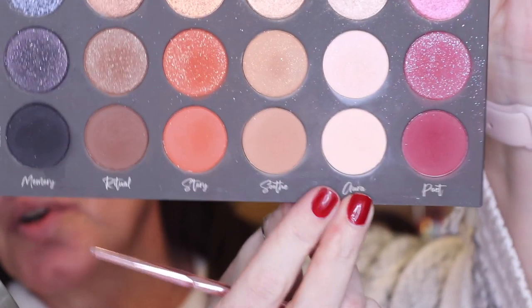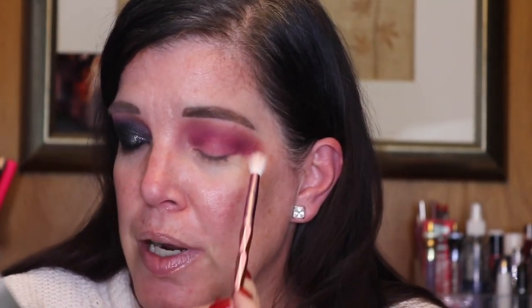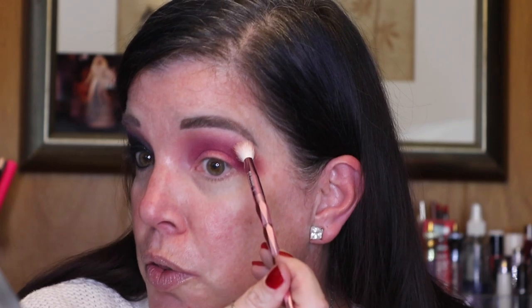At this stage I want to take a big fluffy brush and go in with Aura Matte. I'm going to use this above the Soothe, real close to my brow bone. This will lighten up the area underneath the brow bone so it won't look like the shadows have gone all the way to the top. I like to come down in this area when using dark colors because they tend to blend toward your nose.